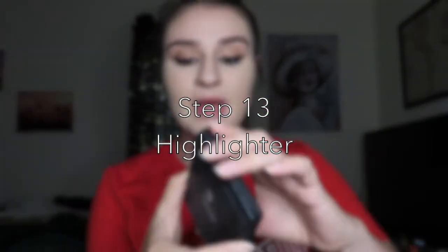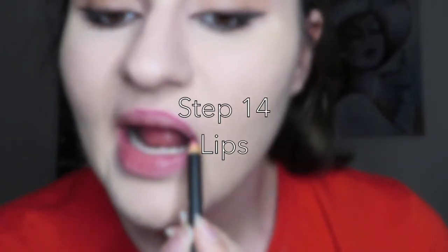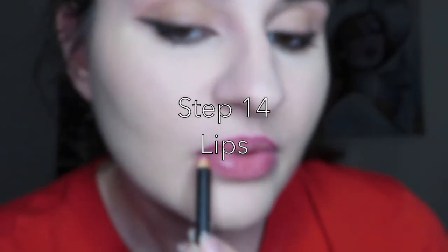I'm gonna take the ELF Illuminating Palette and apply this one on the very top of the cheekbone — not on the very top of my nose but just a little further back to create the illusion. Whatever's left I'll just put on my chin. Then I'm gonna take the NYX Suede Matte Lip Liner in Copenhagen.